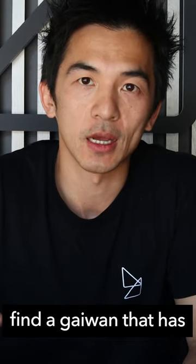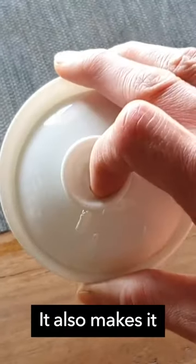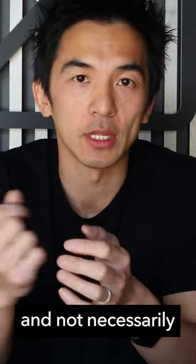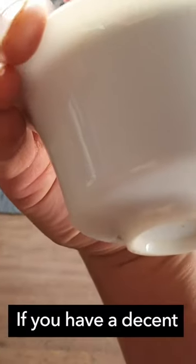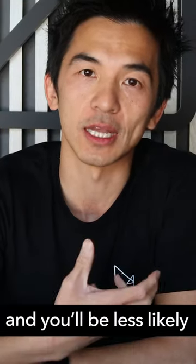It's also a good idea to find a gaiwan that has a decent rim, as it not only makes it easier for you to pick up, it also makes it less likely for you to burn yourself. The heat is usually around the body and not necessarily around the rim, so you need to use the rim to pick up the gaiwan. If you have a decent lip or rim around it, it's easier to pick up and pour, and you'll be less likely to burn yourself on hot tea.